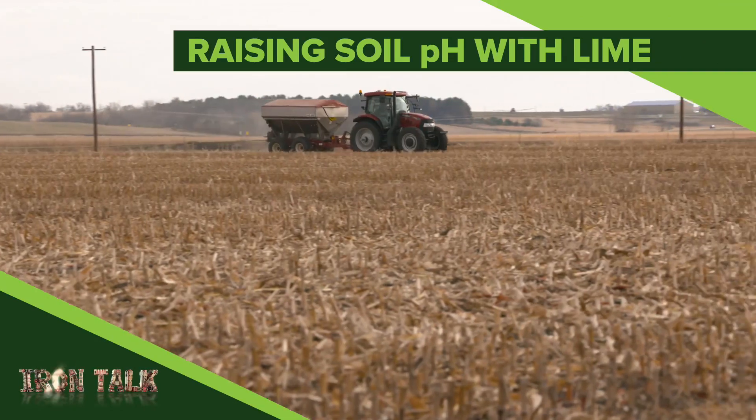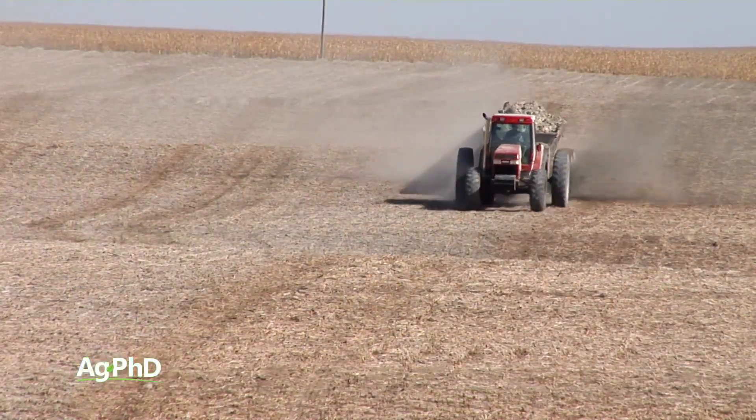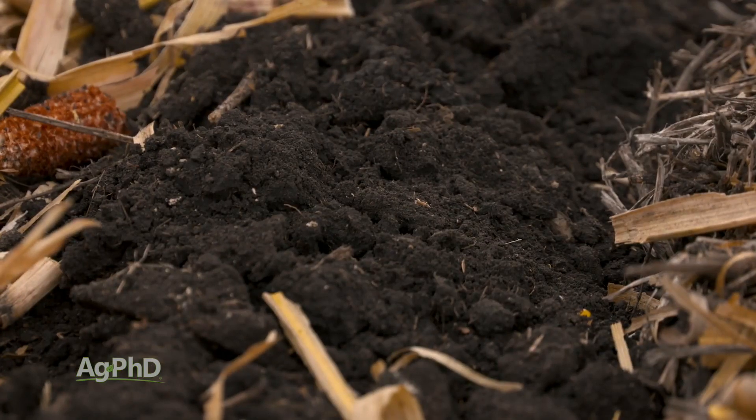The awareness of soil pH issues and the agricultural use of lime to fix low pH areas is a hot topic right now. I'll discuss lime and how to apply it in today's Iron Talk. Raising a low pH back up into the sixes has been a great return on investment on farms across the country.